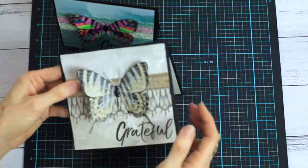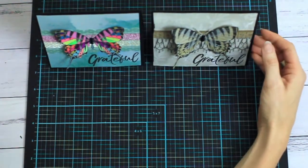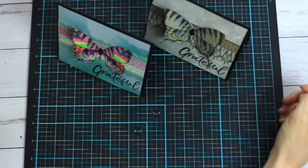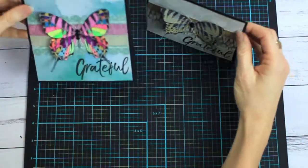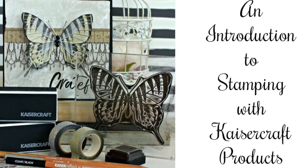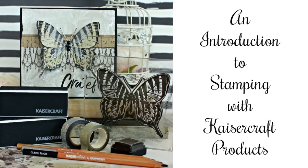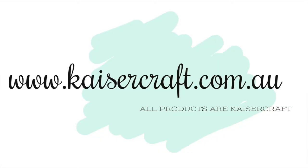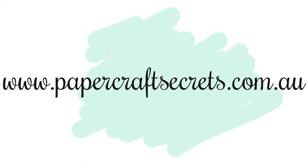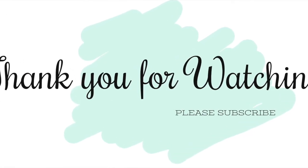I hope you enjoyed this little video. Please feel free to ask any questions in the comments section below, or if you have other tips for stamping please pop those in the comments too, because that can help me and other people watching. Please make sure you subscribe to the Kaiser Craft channel because we have lots of amazing videos planned. Thank you very much for watching and have a beautiful crafty day.